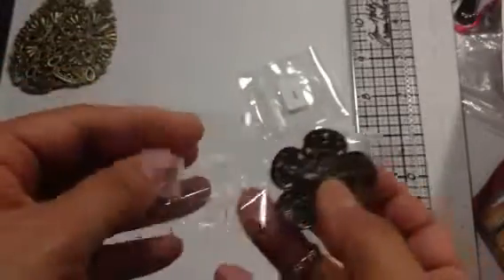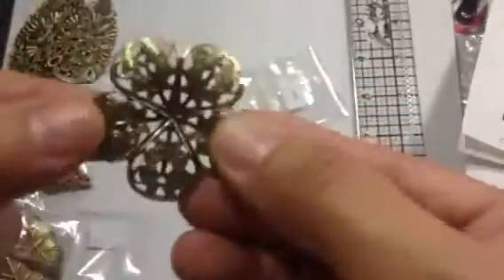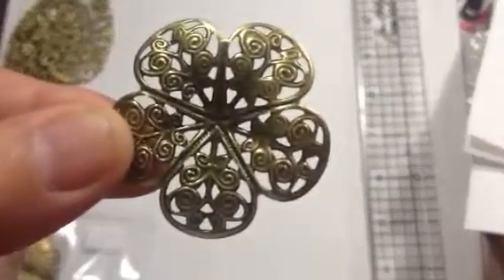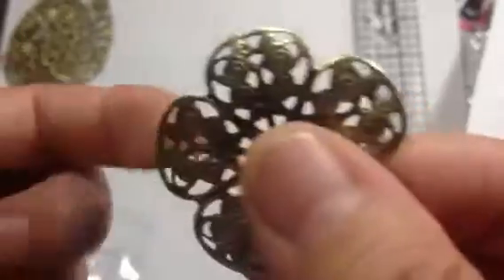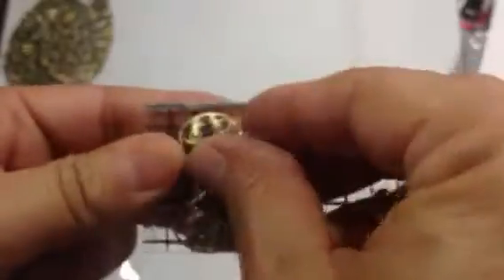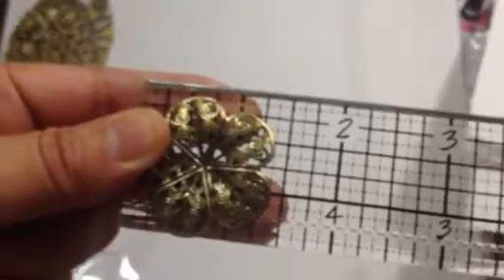And then we have this little flower — item number 161 — and this was $1.35. Look at how cute it is. There are eight of these and they are small. This one measures about one and three quarter inches.